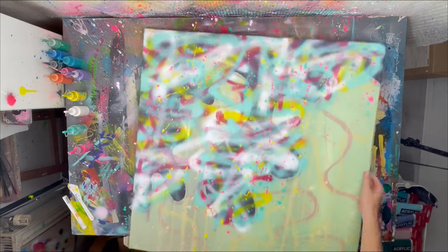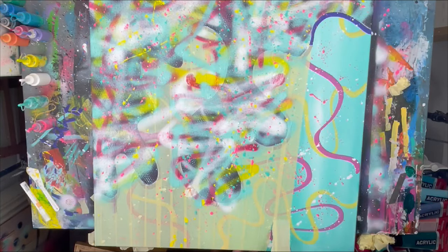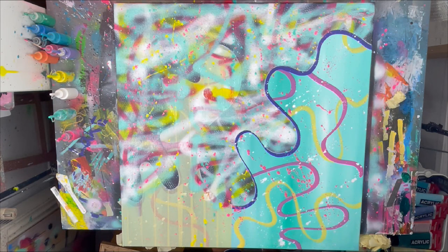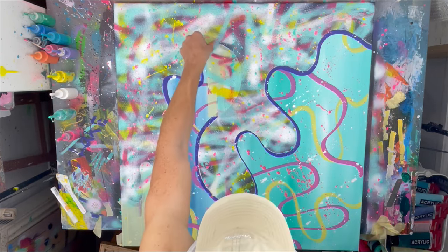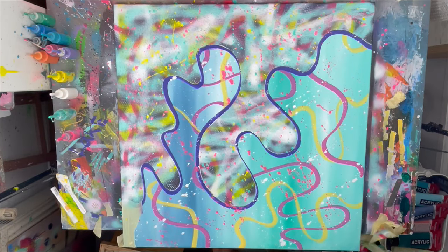It's always exciting to reveal what is left underneath the masking tape to see the full painting in its whole glory — so we're doing that now. I really like the results. I think the contrast but still watery kind of vibe of the coral reef really fits in with the background.